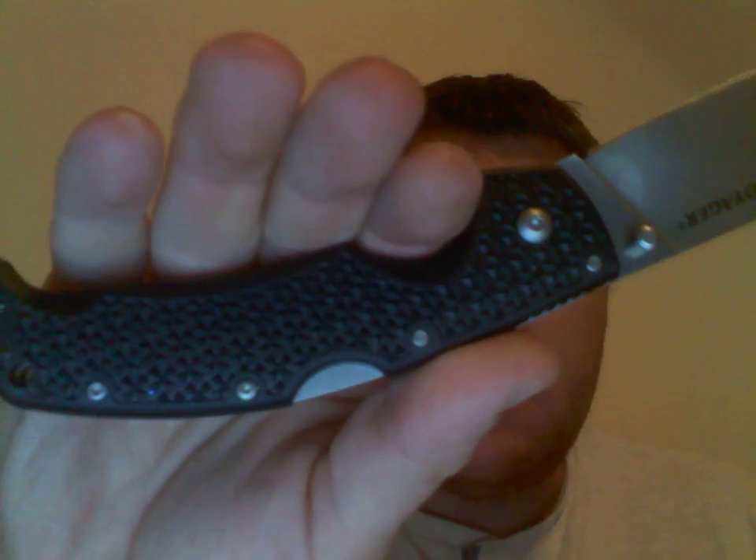It has a Maltese Cross FRN texture and I find that this knife is very comfortable in the hand. It fits my hand perfectly. You've got a finger choil right here which fits right where your pointer finger goes, and it has a hook right there that fits your pinky — it's very comfortable in the hand.